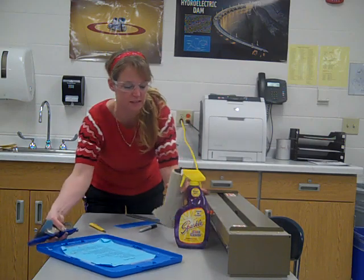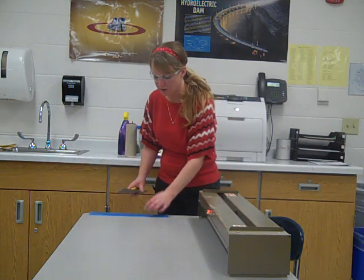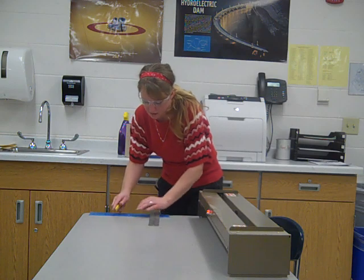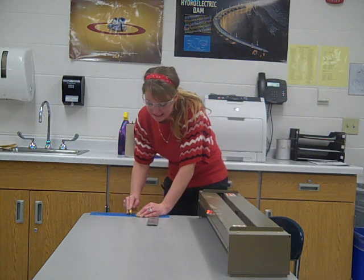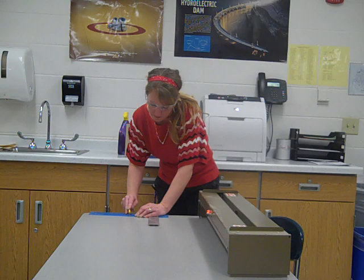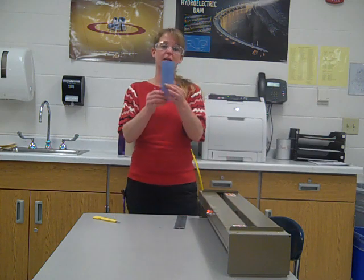I'm going to move this toward the edge of the table so I don't cut into the table. I'll have my ruler as a straight edge and then simply very lightly scroll the blade across. You'll start to hear a nice little scratch sound. Keep your body and fingers out of the way and just go back and forth, scoring and cutting. Once you have a groove deep enough, take it to the edge of the table and just snap it — it will break in half for you.